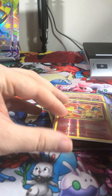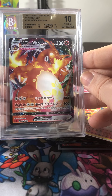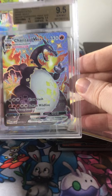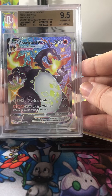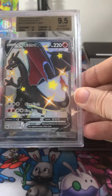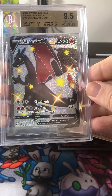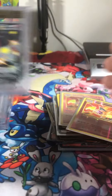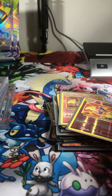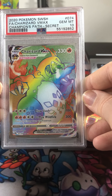And then we've got a Beckett 10 VMAX Charizard, a Beckett 9.5 shiny VMAX Charizard, a Beckett 9.5 shiny V Charizard, and then a PSA 10 rainbow Charizard.